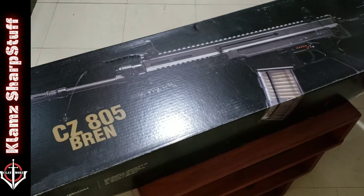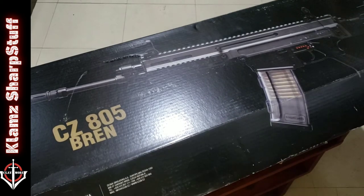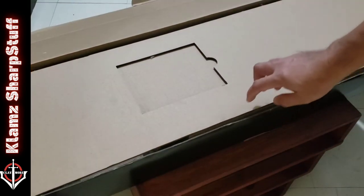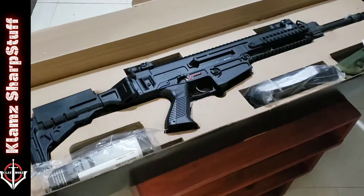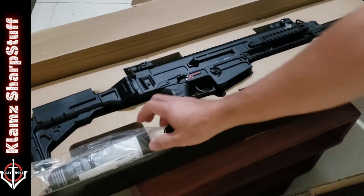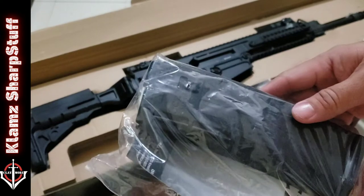So the CZ brand 805 — it doesn't have tape on it because this has already undergone some inspections. So no more tape to cut; it's just about opening the box now. Let's remove this cardboard — holy shit, look at that! Before I touch it, let's check what else came in the box.